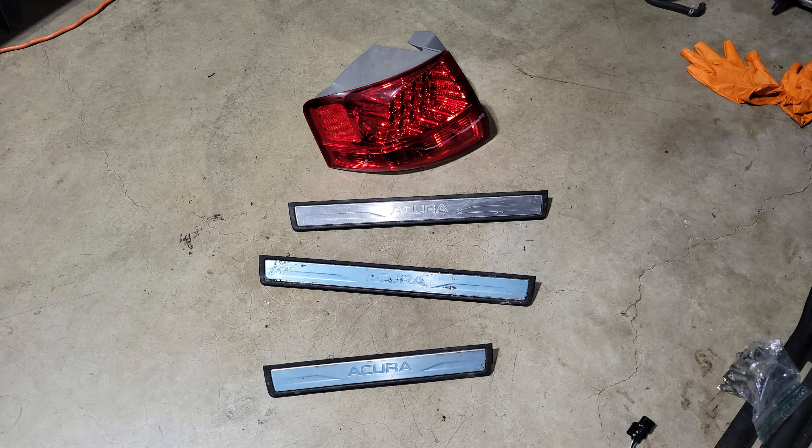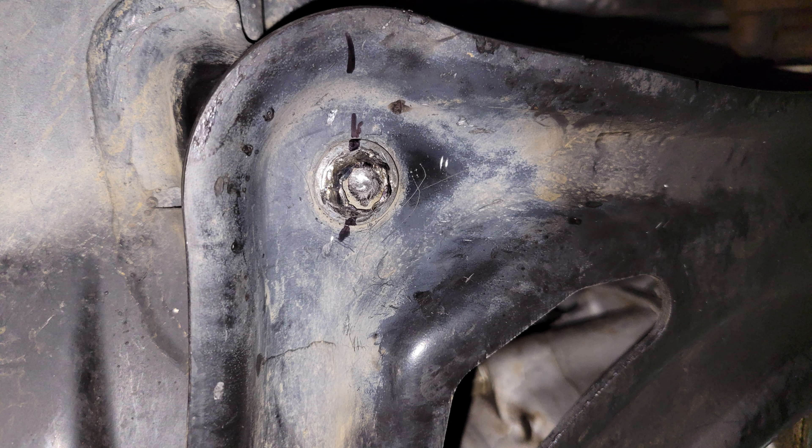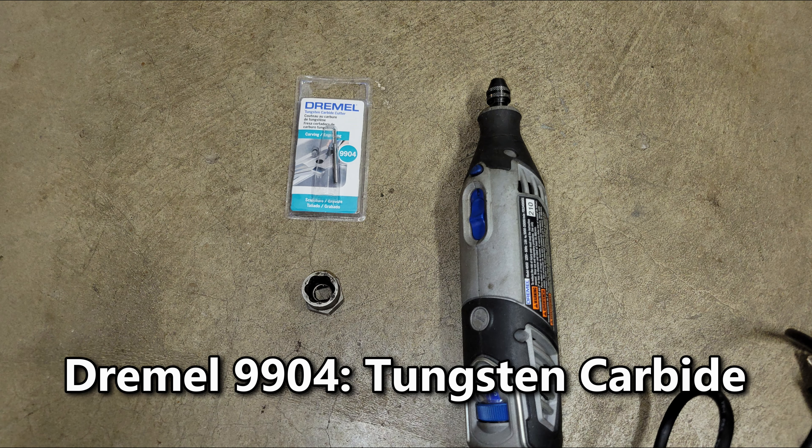I took a break from the fastener debacle and visited the salvage yard. I found a tail light for the driver's side with a little paint transfer, some sill plates — two still had plastic on them — and a rear cargo mat.